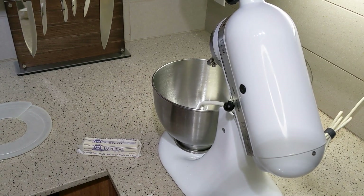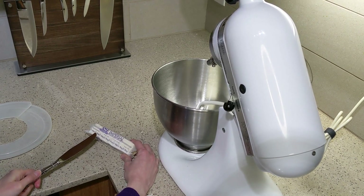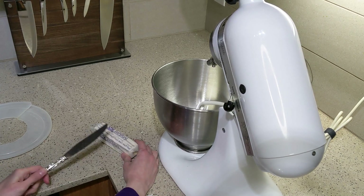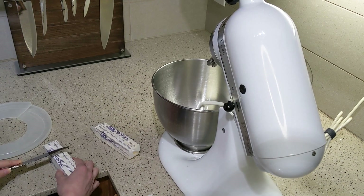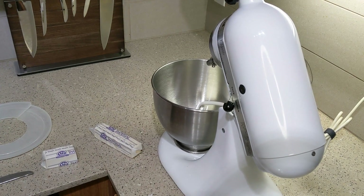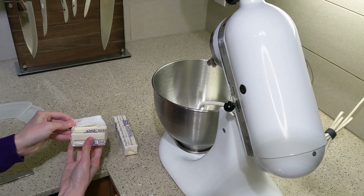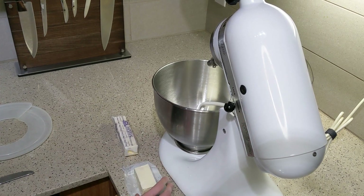I had defrosted one stick of butter because I misread the recipe. It calls for three-fourths cup of butter, and I was thinking three-fourths of a stick, which is not exactly how that works. So I had to take a mostly frozen stick of butter and try to slice it up into tiny little pats in order to get it to mix better since it was kind of hard.